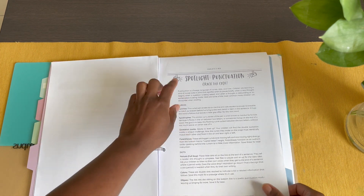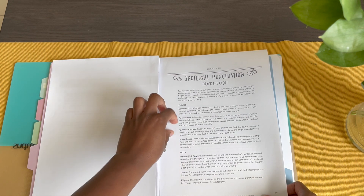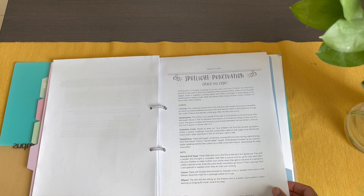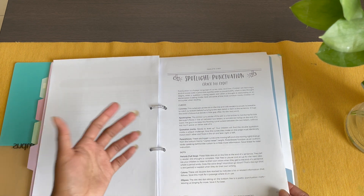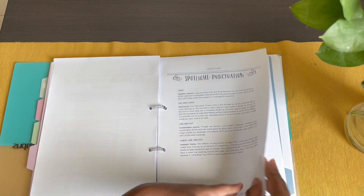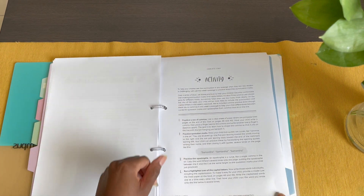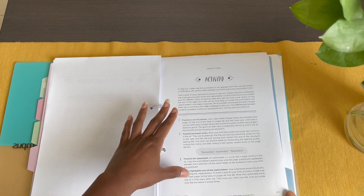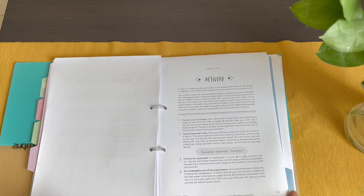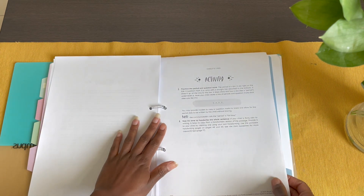The spotlight for week one is punctuation. The information sections are very straight and to the point — not information overload — so I just read them as written. For the activity page, it gives you little things to practice: writing rows of commas, question marks, apostrophes, running a highlighter over all the capital letters, and things like that.